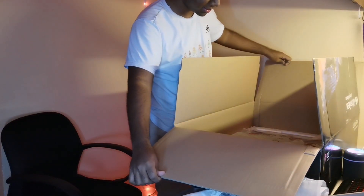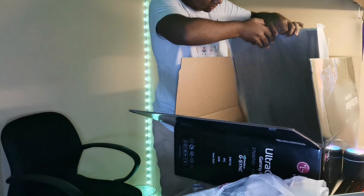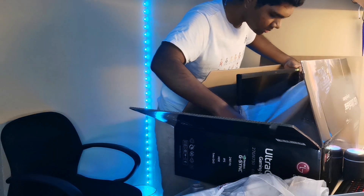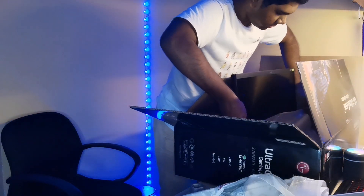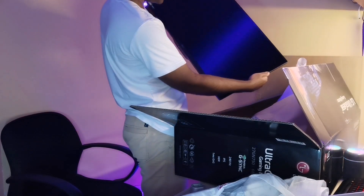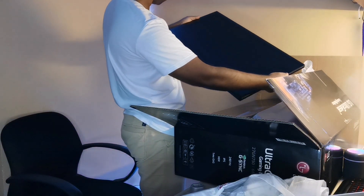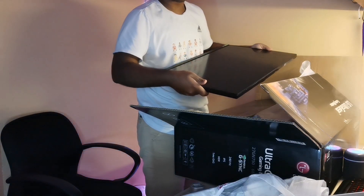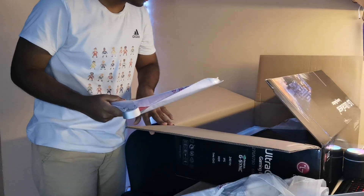Now we come to the monitor itself - it's very thin. It's a 27-inch monitor, matte-coated to reduce any reflection from light. So far it looks pretty good, and it also comes with Nvidia G-Sync. Let's move the box out of the way and fix everything up.